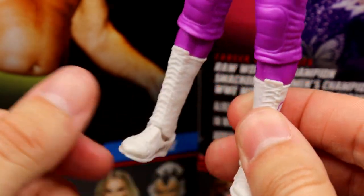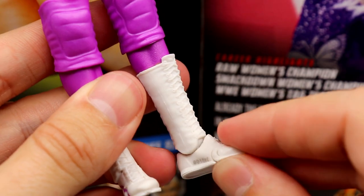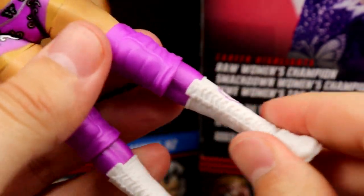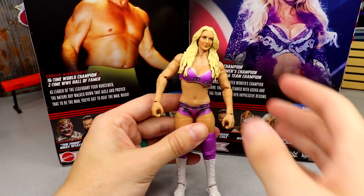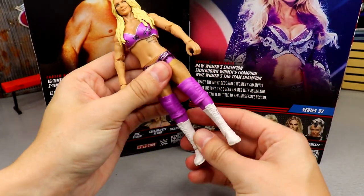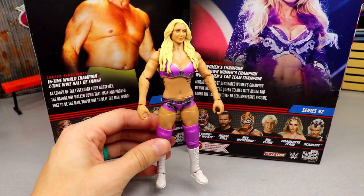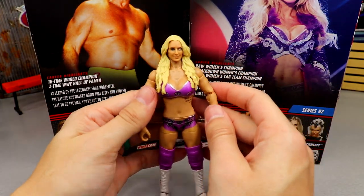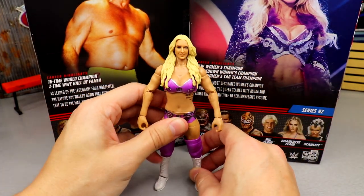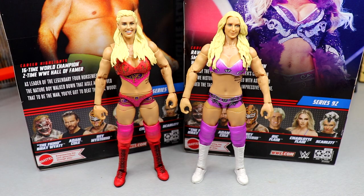The boots have the Ultimate Edition toe pivot which is always nice, and the articulation is really good. The figure moves around nicely — it's a solid figure. It's just not the most exciting release ever. You don't get the robe or the bells and whistles, but overall it is nice. You've got the shoulders, double-jointed arms, double-jointed knees. She is a bit stiff in the legs, which is unfortunate.